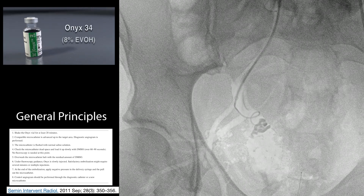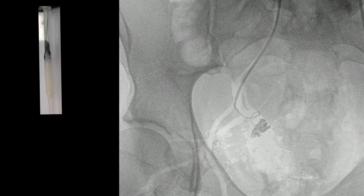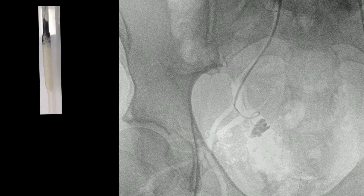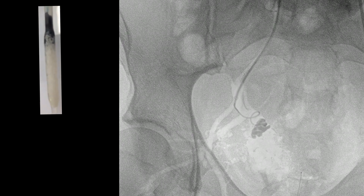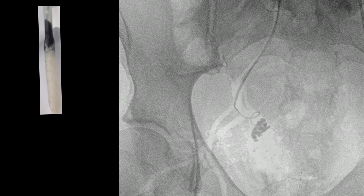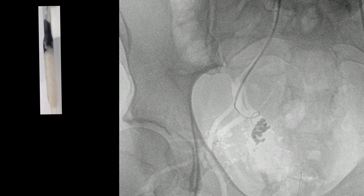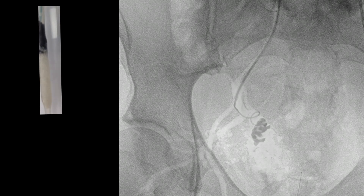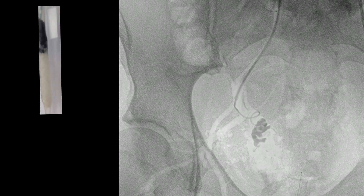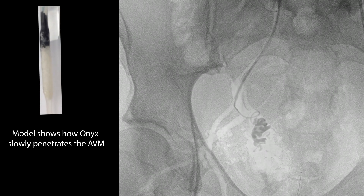These are the principles for using onyx. It's not something you want to use if you haven't used it much before, and there are some radiographic techniques which really help. You've got to make sure you have an onyx-compatible microcatheter. You're always looking for non-target organ embolization — is it going somewhere you don't want it? You have a choice of onyx 18 or onyx 34. The 34 polymerizes more rapidly and doesn't go as far.